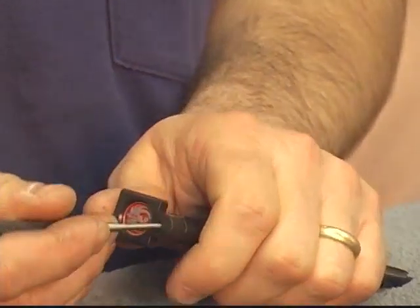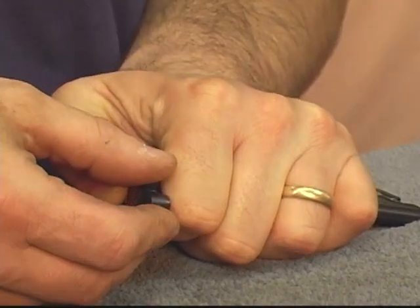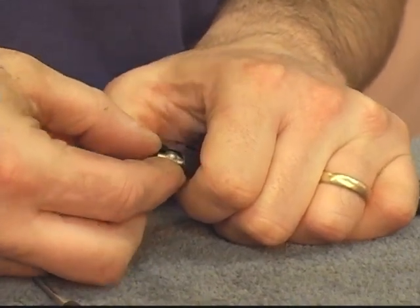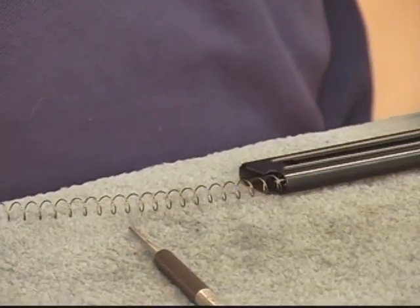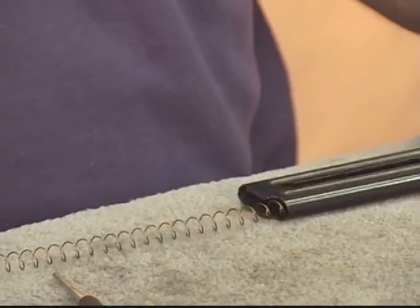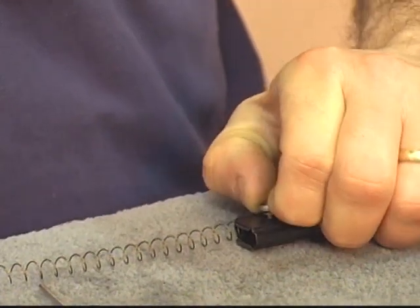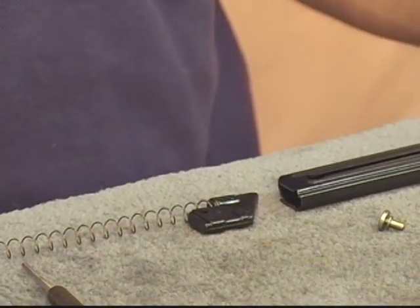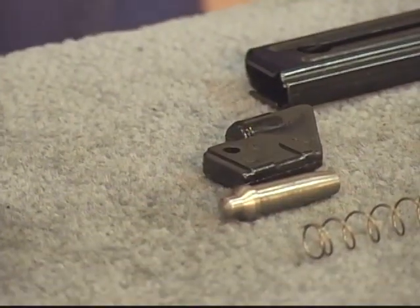We've got a little plunger right here that we depress and we push our floor plate off the front, set it aside, and allow our plunger and magazine spring to come out the bottom and out the front. Now it wants to stick in place, so I'm going to rotate this over, remove our magazine button, and now our follower comes out the bottom. And our magazine is taken apart.